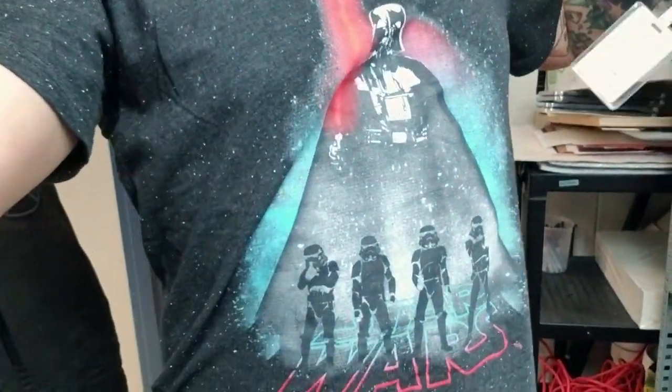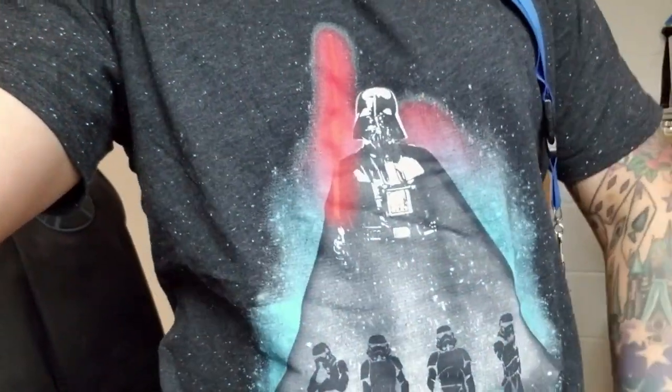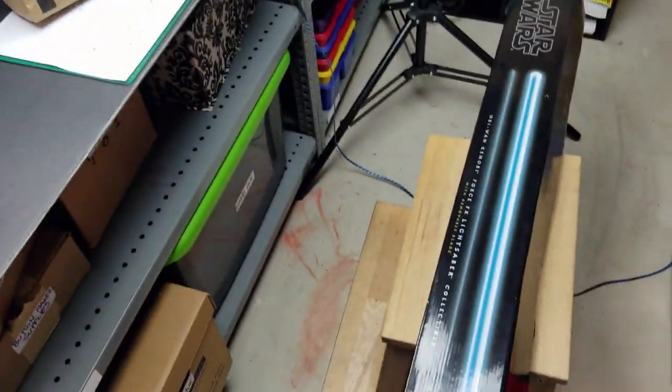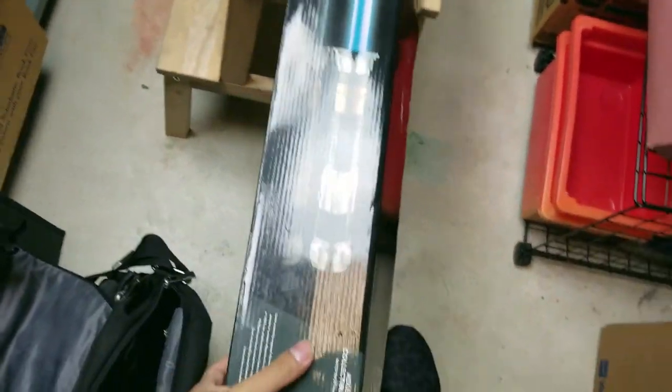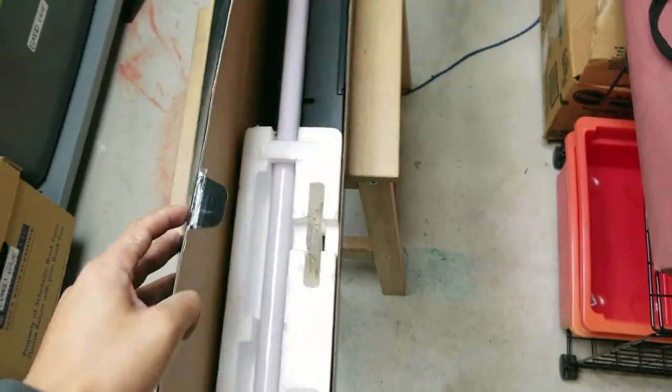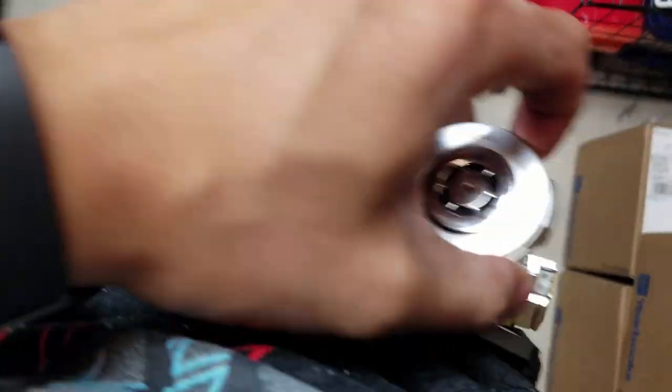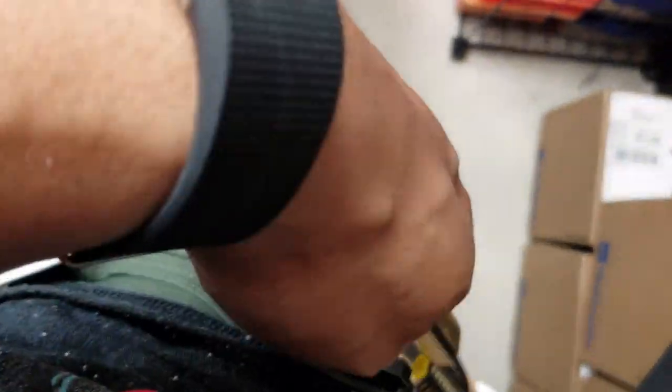By the way, happy May the 4th. This is my t-shirt — Star Wars. I can't really stretch it out. And then I have the hilts. I just took out the blade. So here is my Obi-Wan lightsaber, aka the display at my house. There's the blade — I just took the blade out and then put the hilt on, just like this. So I think it still works.